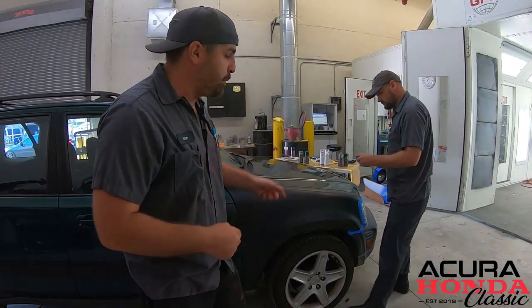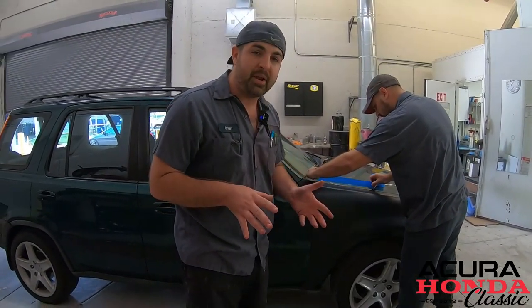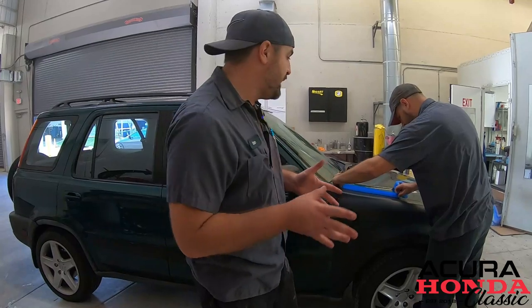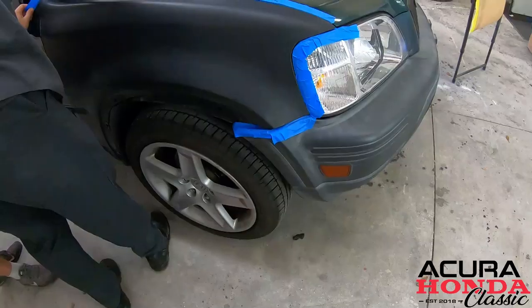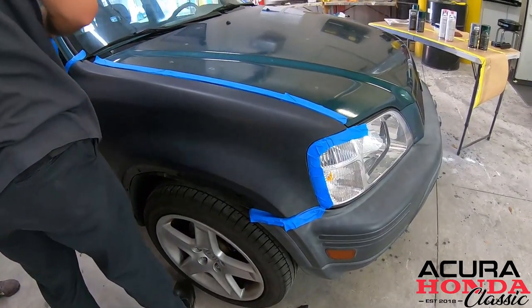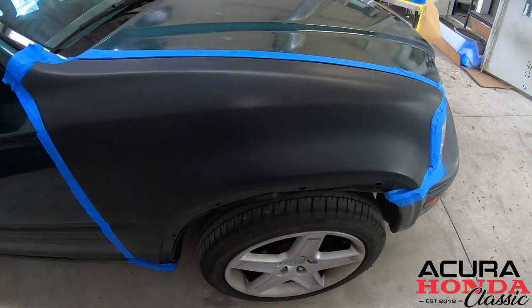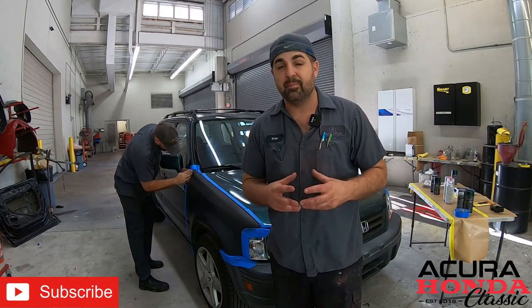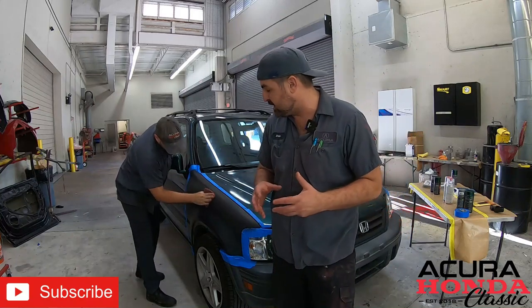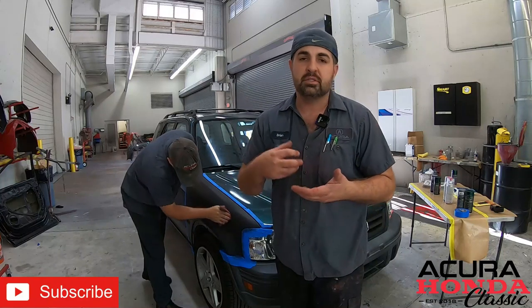Now we're going to tape up the surface to make sure we don't have any scuffing past the area we want on the panel and make sure we don't get any overspray on the hood or the door. Drew is using a maroon scuff pad — that's going to go over the surface and tarnish it a little bit, giving the primer something to bite into so the paint doesn't peel.